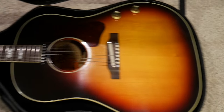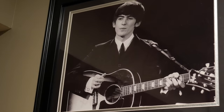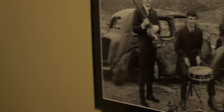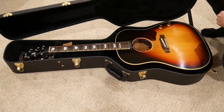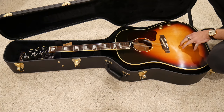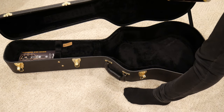Oh yeah. Here she is. This is a custom shop reissue of a Gibson J160E. This particular one is a remake of a 1962 model finished in the VOS format. I'm gonna pick this baby up. Oh wow. Really light. Very, very light.